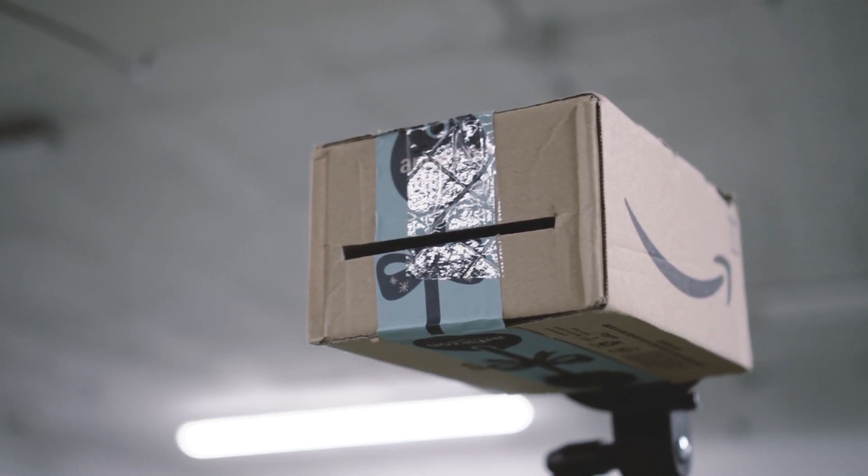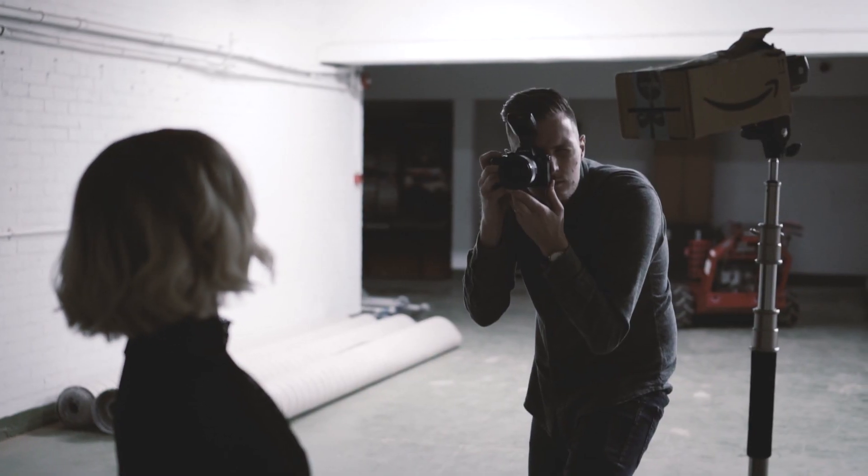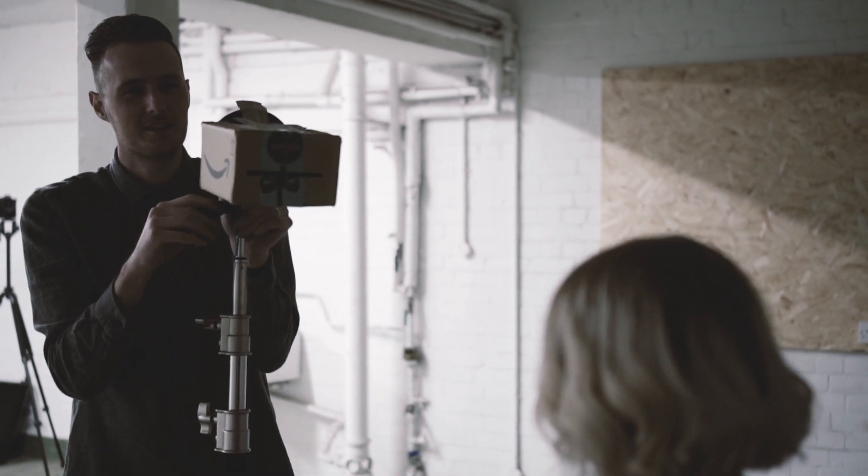Because my flash gun doesn't have a modeling light, it's going to be a bit tricky to know exactly where the flash is going to fire onto your model's face. The only way to do that is to position it roughly where you think is correct, take a test shot, review it on the back of your camera, and then make some adjustments to the position of the light until you get it right.